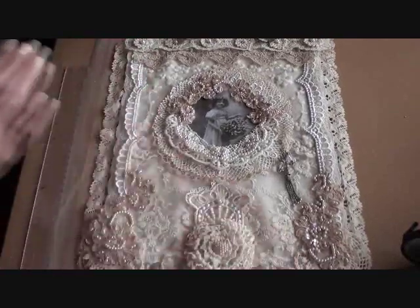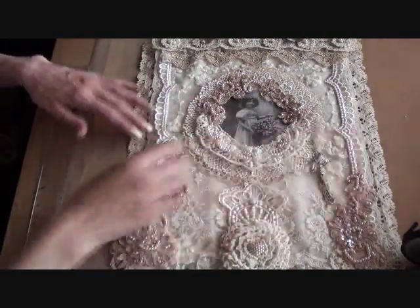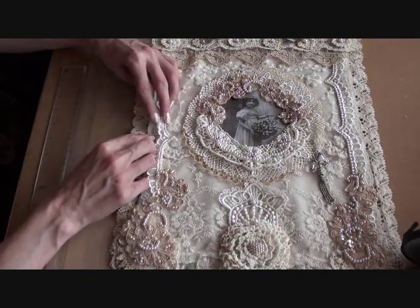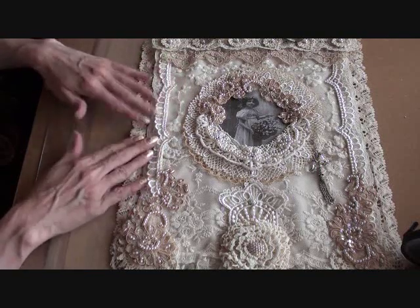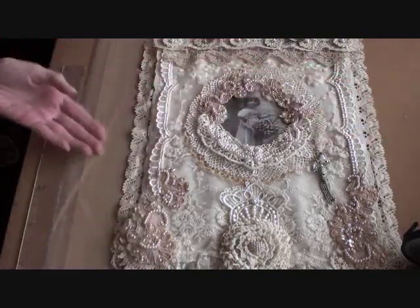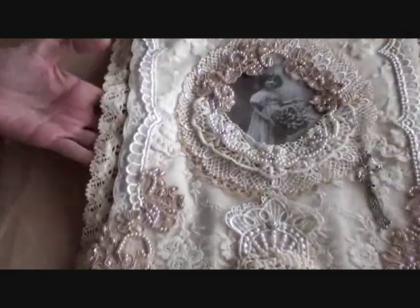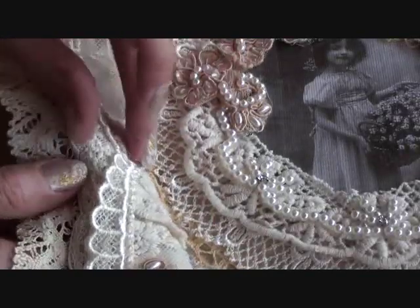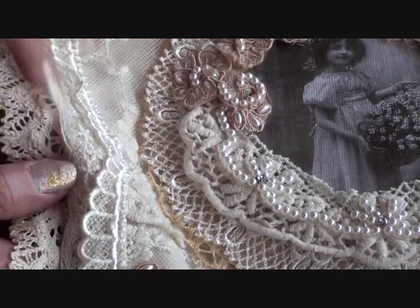So then what I did is I edged the two sides with the same laces. I actually used three laces: a cotton lace, then a small embroidered lace, and then the scalloped lace here. I'd done the exact same thing on both sides. So I used this cotton lace, then this embroidered lace, and then this scalloped one.